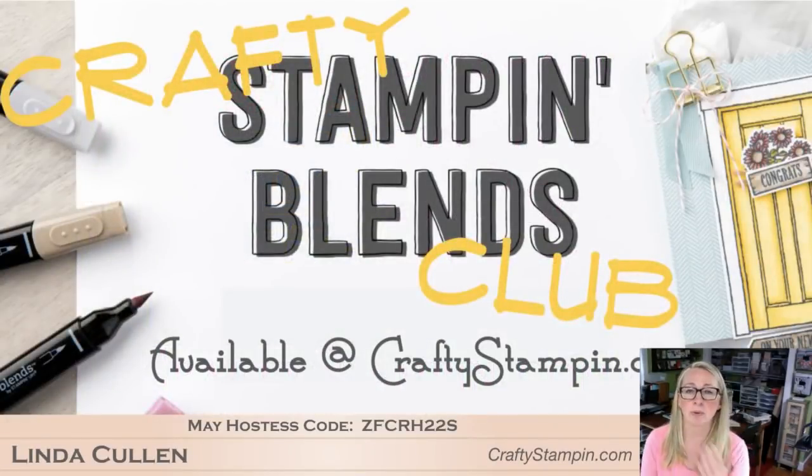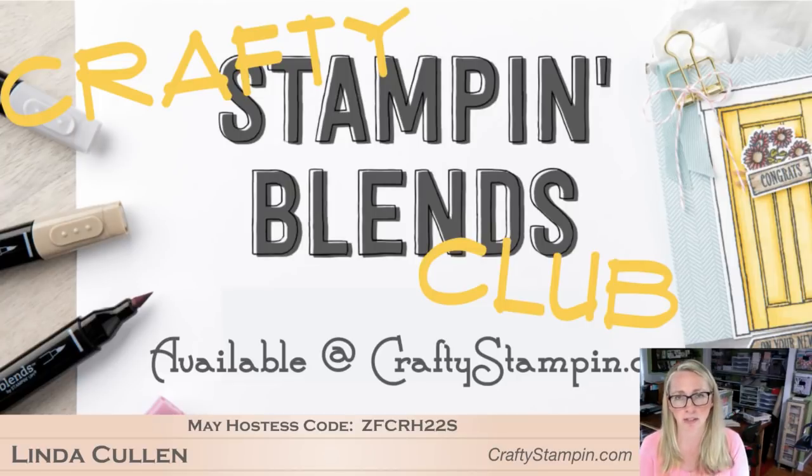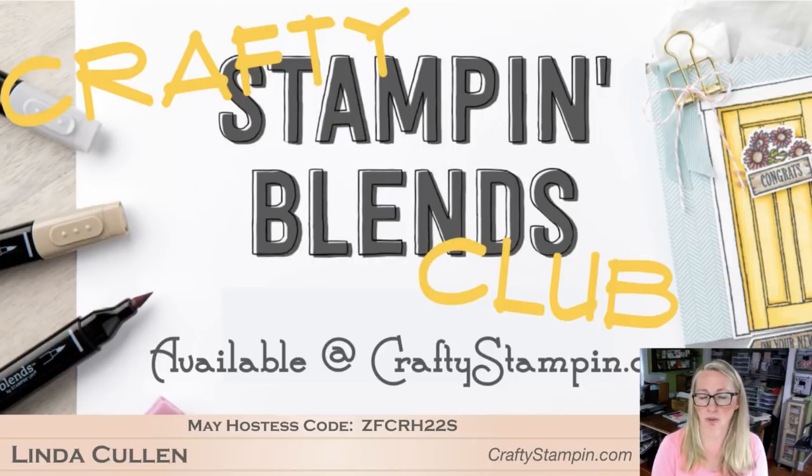I have a blends club - 11 new colors are coming to the blends lineup. I have an original club with all the original colors, a new blends club with all the new colors, and a give-me-it-all option if you haven't caught any of the blends. The announcement from Stampin' Up! today is that the new 11 colors will not be available June 1st - it looks like it'll start mid-June. I will let you guys know, but you can join right up through into June. Details are all on craftystampin.com.